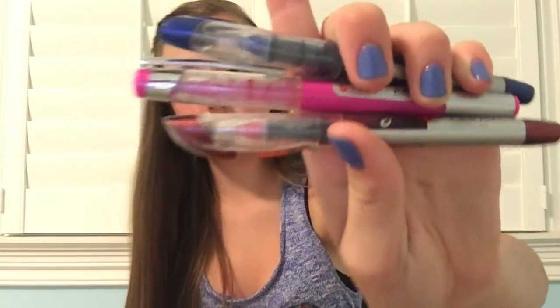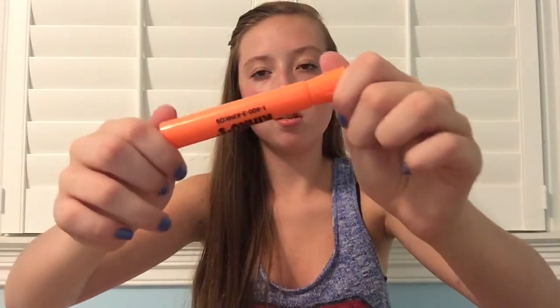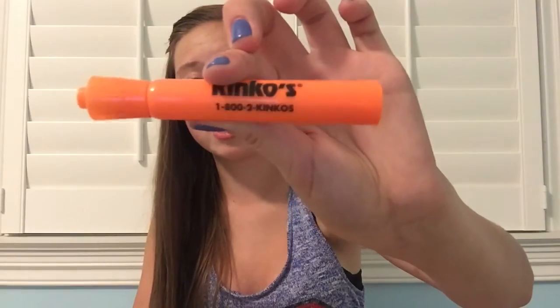Then I have these 3 Foray rollerball pens — I have a pink, a red, and a blue. I love these pens, they write so nicely. Then I have orange and purple erasable pens, which are really nice in case you make a mistake so you don't have to get your white out. Then I have this orange highlighter from Kinko's — shout out to Kinko's!